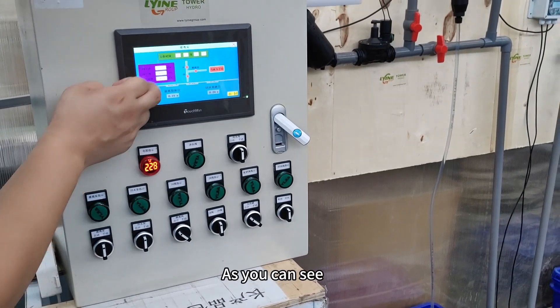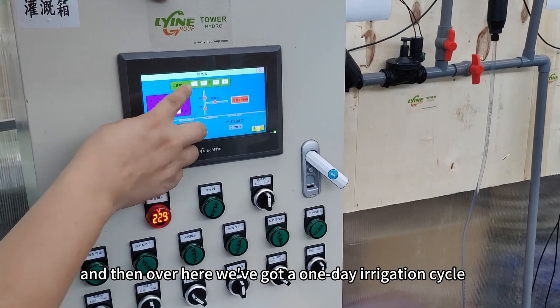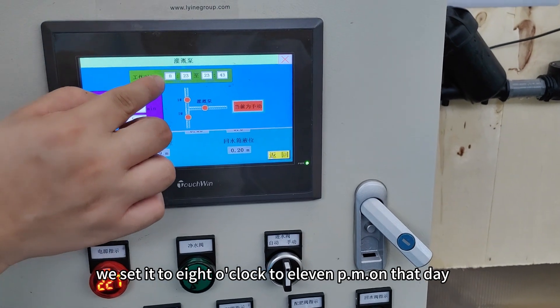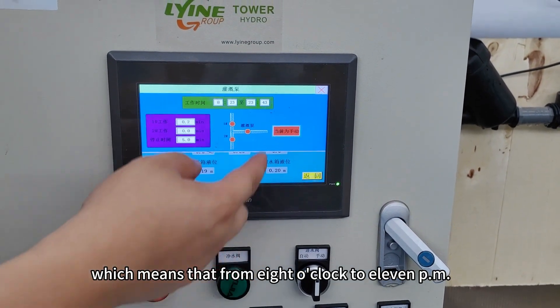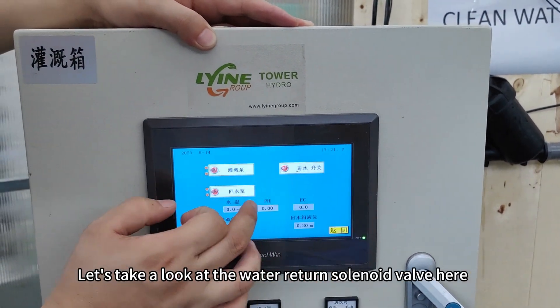Now let's do a simple setup. As you can see, we've got an irrigation time set. Over here we've got a one-day irrigation cycle. For example, we set it to 8 o'clock to 11 PM that day, which means that from 8 o'clock to 11 PM the system is working during this time period.